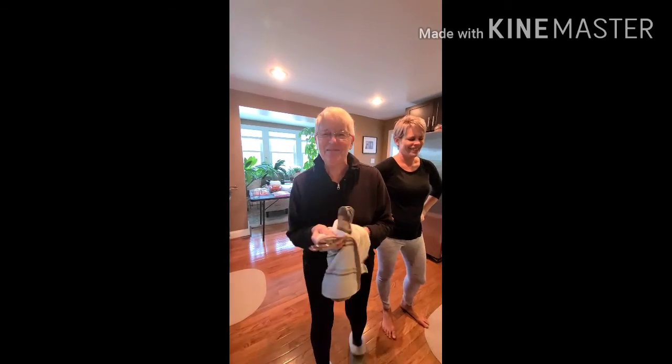And when you're all done, I'll come over and do all the dishes for you. Merry Christmas!